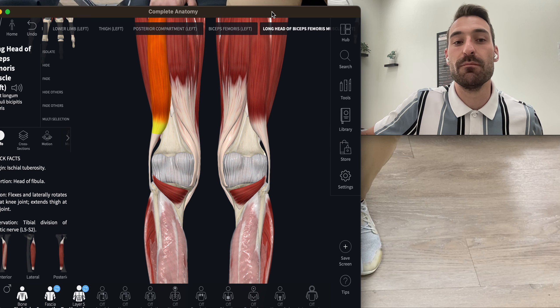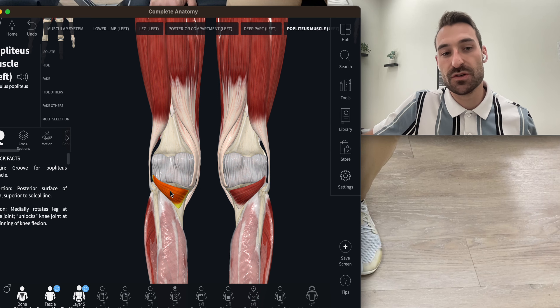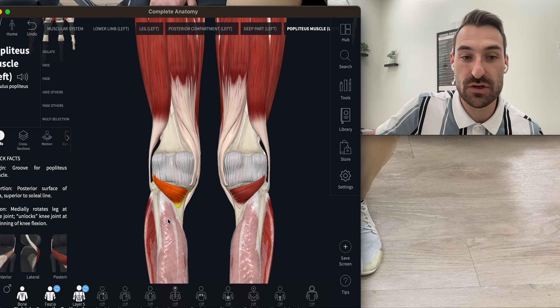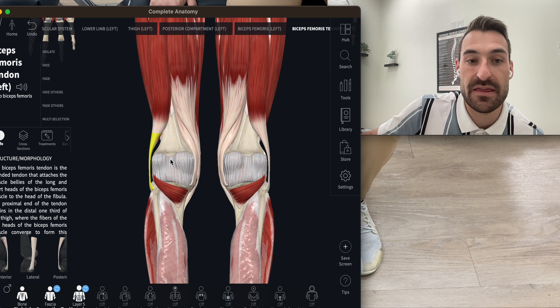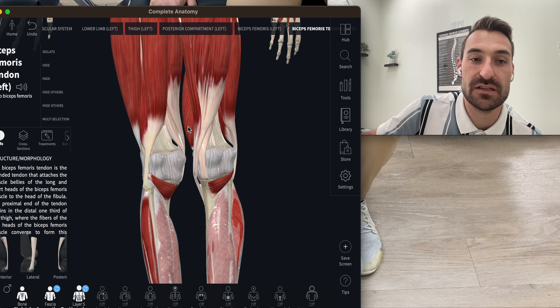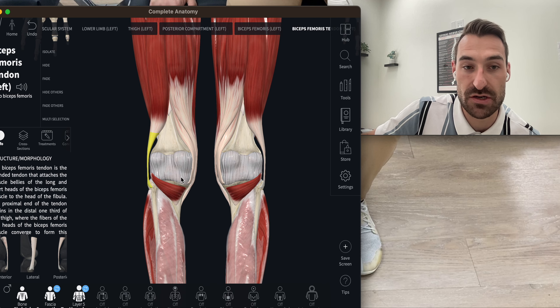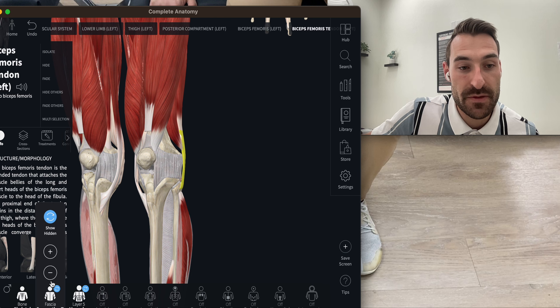It's good to have an idea of what muscles we're actually working. The popliteus, which controls locking and unlocking the back of the knee, will turn the foot inward. The biceps femoris and tissues on the outside will turn the leg outward into external rotation.